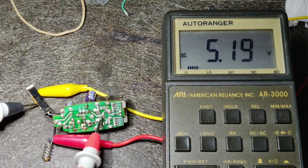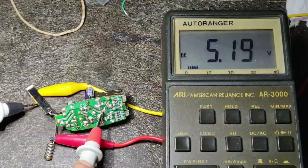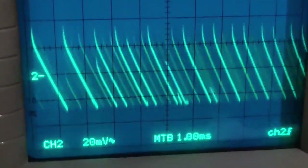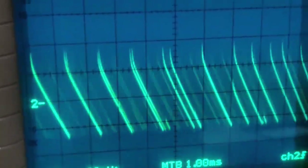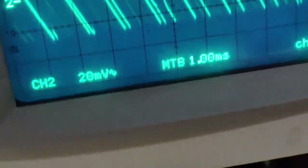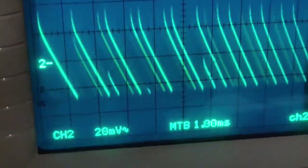Now let's see if there is any ripple — the switching waveform ripple at the output. Checking the output at pin 2 on the oscilloscope — the scale is 20 millivolts per division and that's the ripple I'm getting. This repair has been a success — replacing the main buck converter IC.